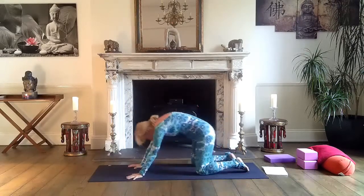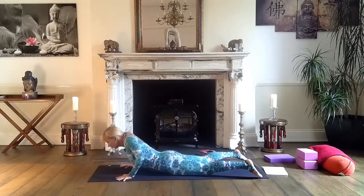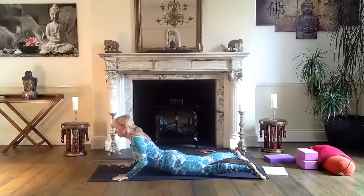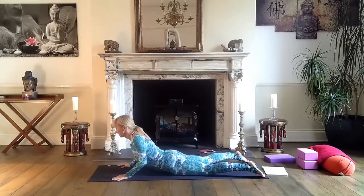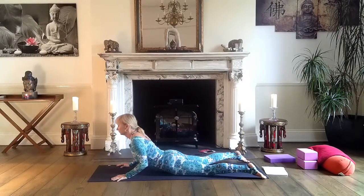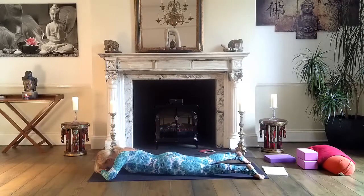Now inhale through a round back, exhale, bring the front of your body on the mat — and cobra. Hold for five breaths. Cobra is another very good pose to improve your posture. Use your upper back muscles, strengthen the upper back muscles — this pose is fantastic. Long neck, breathe in and out. And exhale, relax.